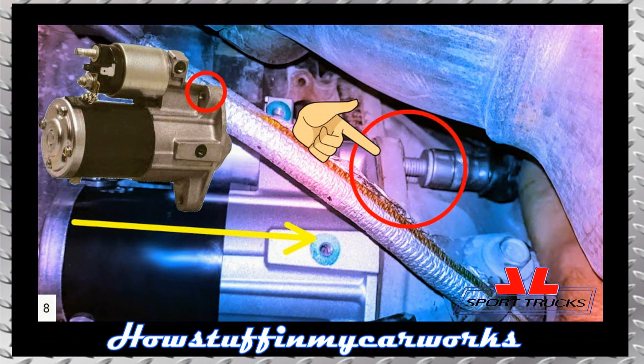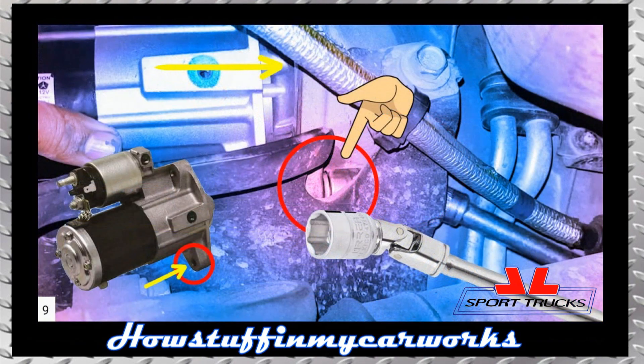Step 8: Install the new starter motor in its original position and install the upper bolt, tightening it partially by hand. Step 9: Install the lower bolt and proceed to tighten the two starter retaining bolts firmly according to the specifications listed in your owner's manual.